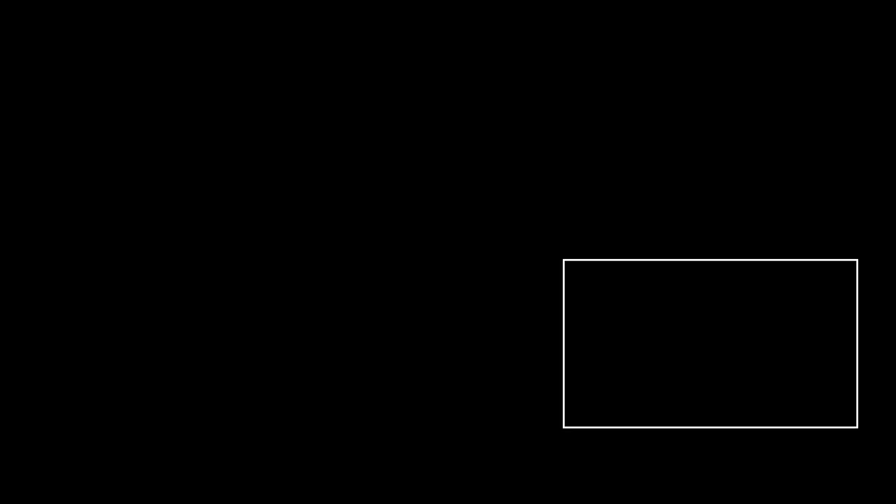That is all for the review of the ViewSonic M1 Mini Projector. What do you think about the device? Do let us know in the comments below. I'm Pratima Adhikari and I'll see you in the next one.